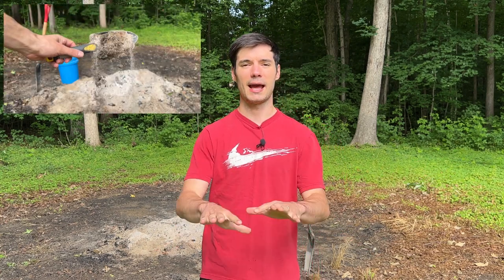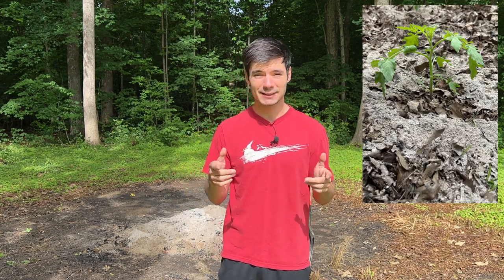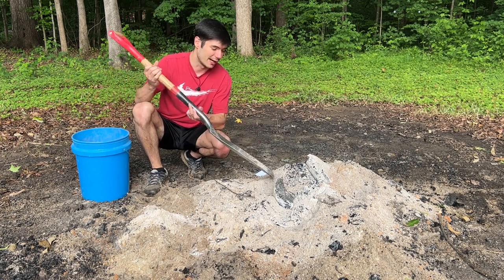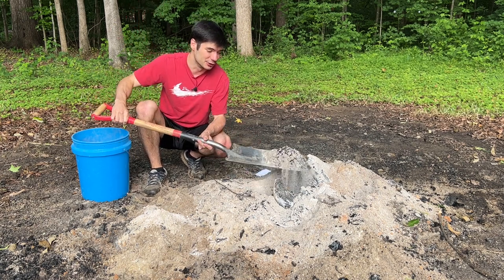We just had a good rain last night that put out some hot coals from a bonfire we had about a week ago, and it's still cooking under there. We're going to take some of that ash from the outskirts and use it in our garden. After it raining for the last couple of days, I was very surprised to come out here and find that this is all still just hot coal.